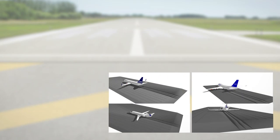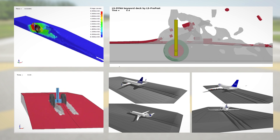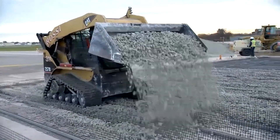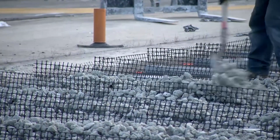The RunwaySafe green EMAS functions by engaging the landing gear of the overrunning aircraft. The tires penetrate the low-strength concrete cap and crush the main arresting component of the system, silica foam aggregate. Silica foam is a lightweight aggregate made from recycled glass. It is a durable material resistant to chemical attack, fire, and poses no health risk during an overrun. The aggregate crushes under the weight of the aircraft, absorbing the energy and stopping the aircraft.